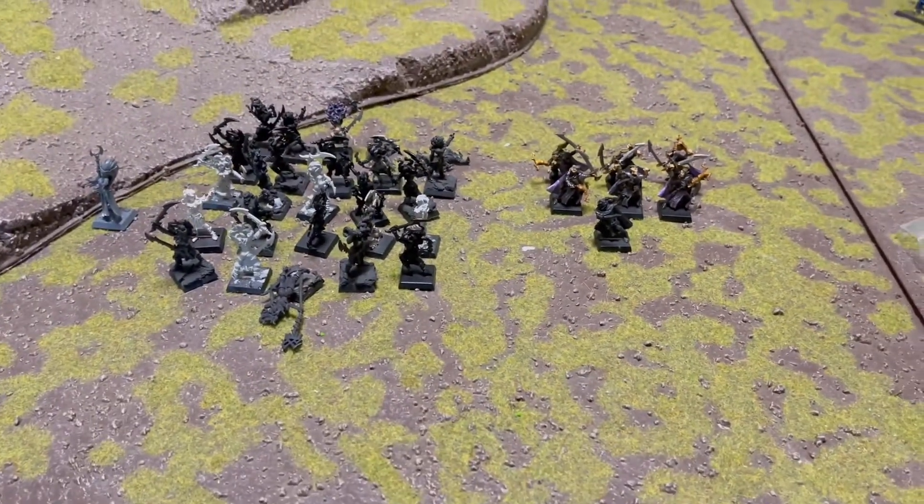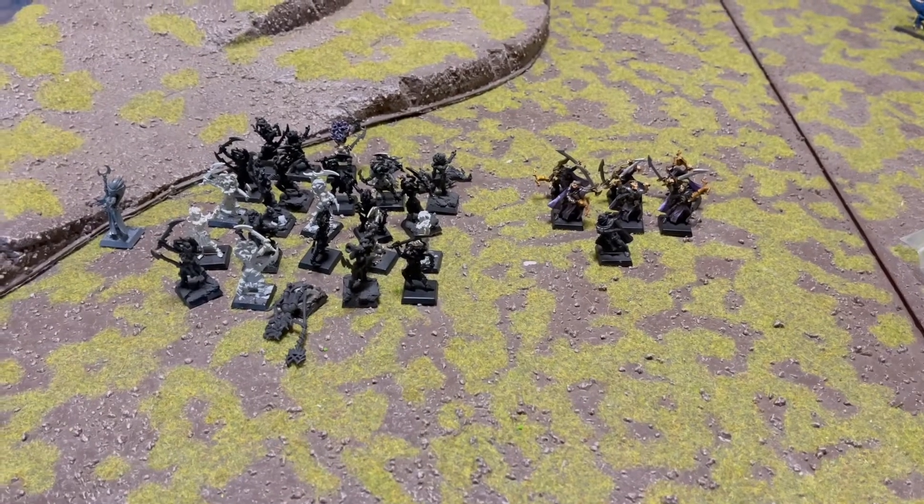So, next up, tearing all these buggers off their bases and sticking them in a pot of metho.